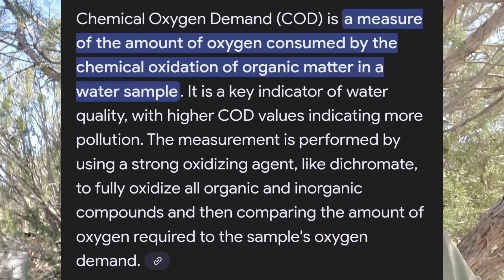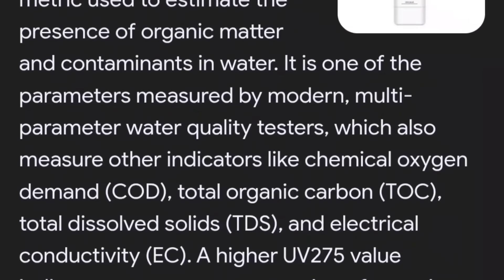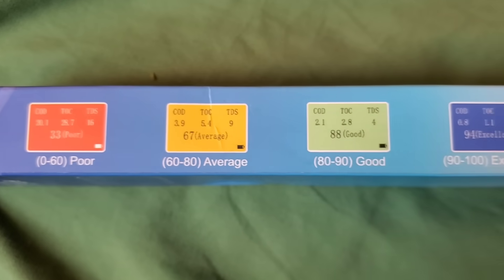The six-in-one tester measures: COD — chemical oxygen demand, essentially the oxygen consumption; TOC — total organic carbon; TDS — total dissolved solids; EC — electrical conductivity; and it also has an ultraviolet sensor that measures indirect chlorine content and picks up other organic or aromatic compounds reflecting UV light. But honestly, what matters most is that it combines all these readings into four overall quality ratings: poor, medium-poor, high, and good quality — that's all we're really looking for.